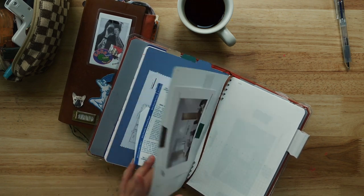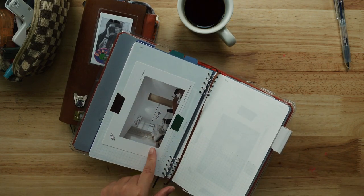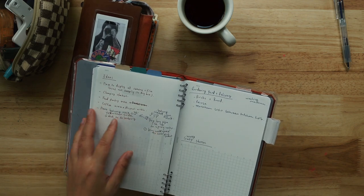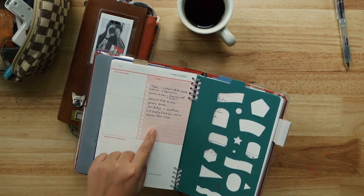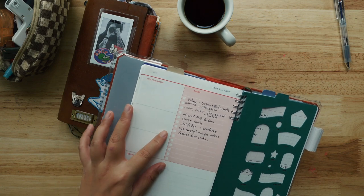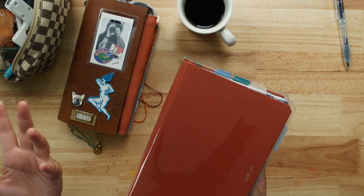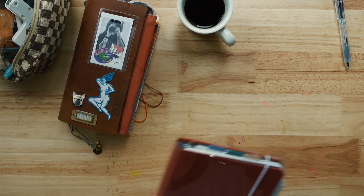Lately I've been using it just to track my renovation process — the serious stuff, like my home layout, pictures from the interior designer, ideas for the new house, measurements, and tasks. I wrote things like needing a quotation for curtains, blinds, internet installation and everything. You can actually remove the insert and change it to a different kind of setup. Anyway, let's get back to the traveler's notebook.